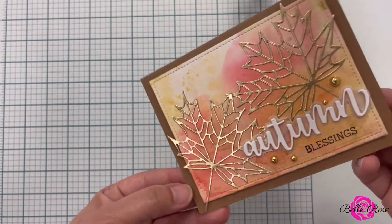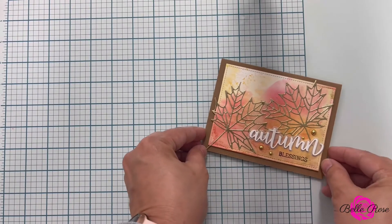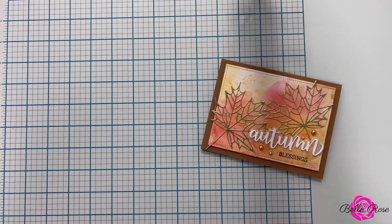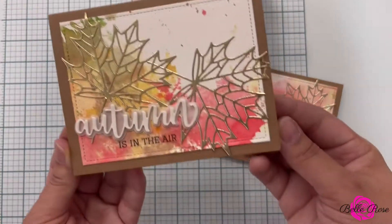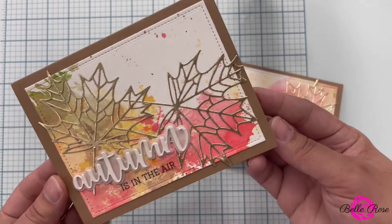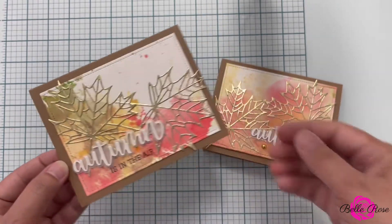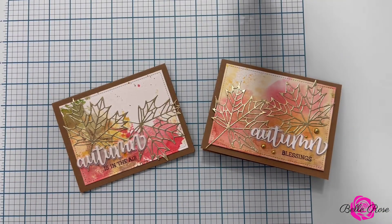Ta-da! This card is done — it is so pretty and shimmery and shiny. Now, you know I can't let you go without giving you some options. So I created another card. This time, I moved the sentiment to the left side of the card, did not add embellishments, and did not add any shimmer to it.